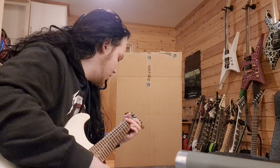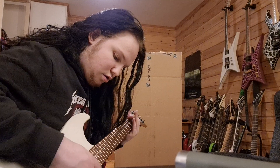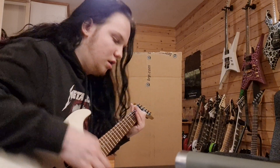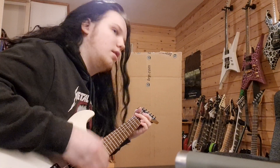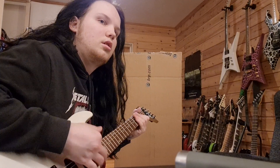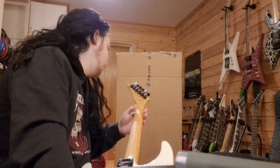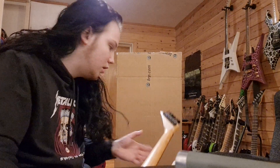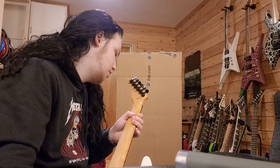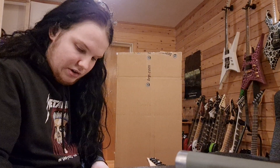Wow, almost in tune. I'm going to restring this - I have some Ernie Balls, some permanent Ernie Balls, because I have some Elixir strings on order.